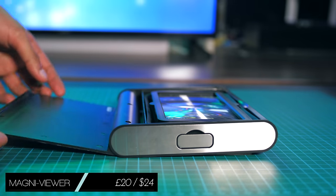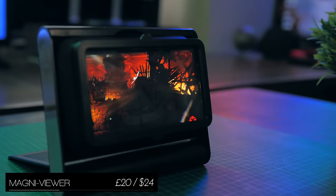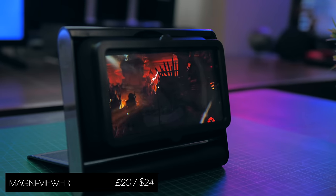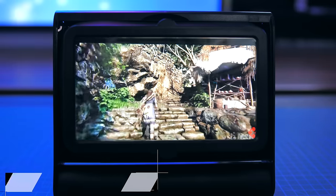The Magne Viewer is probably the best portable way to enlarge the screen of your phone. You can just connect to a wireless pair of earphones, pop your device in the back, and that's it — your screen is twice as large, with very little distortion.